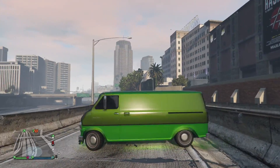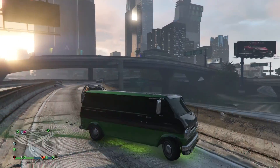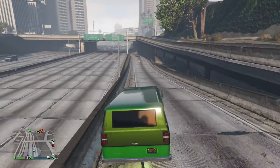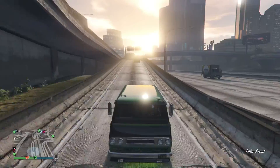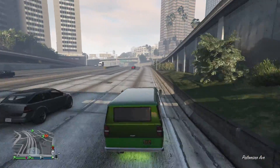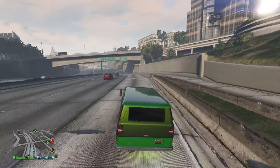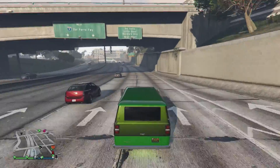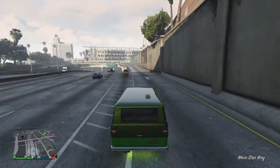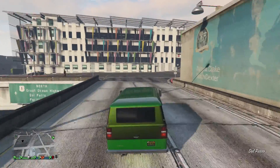Like I said, only for style and looks, not really for performance. So if you got the 200 grand and you actually really like the van — even after the horrible upgrades I showed you which just make it look even worse — you got the money and you like it, get it. If not, screw it, save your money, you got better stuff you can buy.